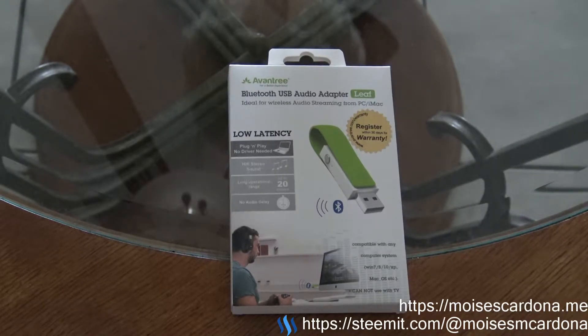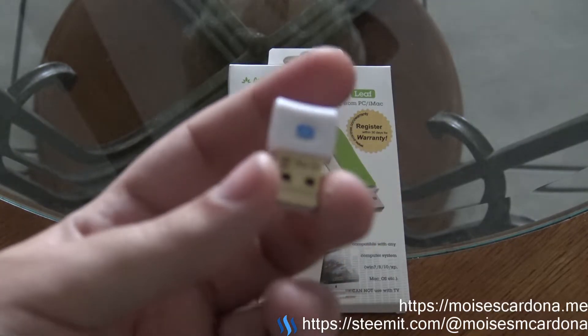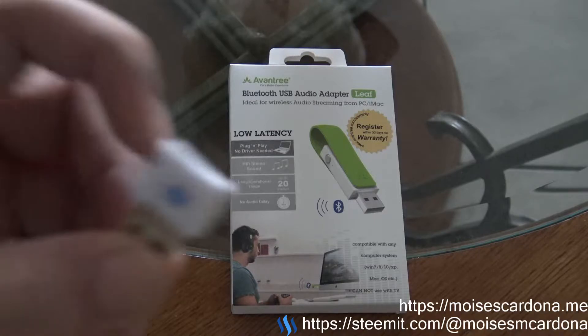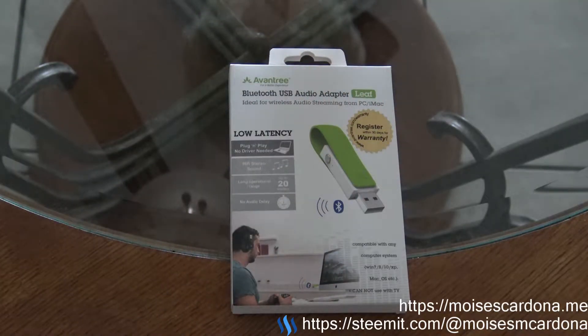Hi everyone, in this video I will be unboxing the Aventry Lift, which is a USB Bluetooth audio transmitter. The difference between this adapter and a standard USB Bluetooth dongle is that the Aventry Lift is detected by the operating system as if it were a USB sound card, while the USB Bluetooth dongle is detected as a Bluetooth dongle by the operating system.